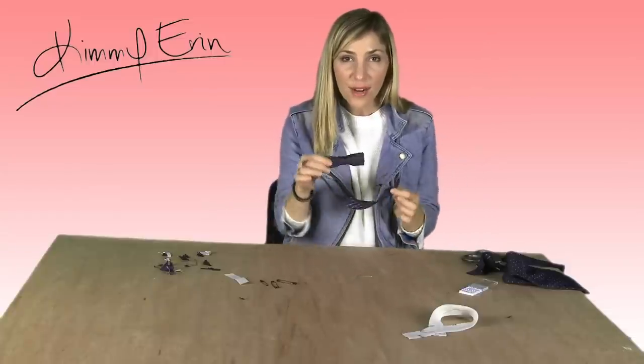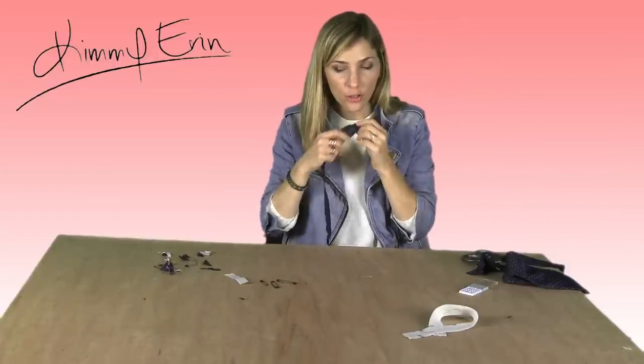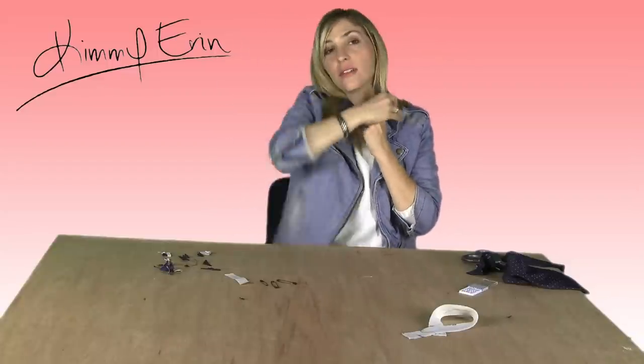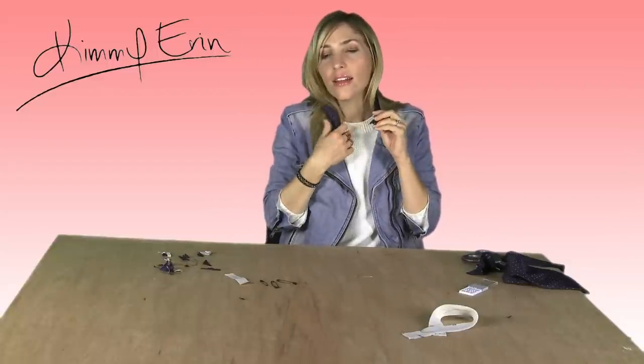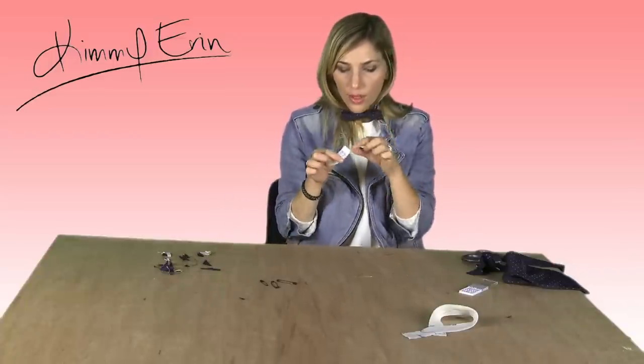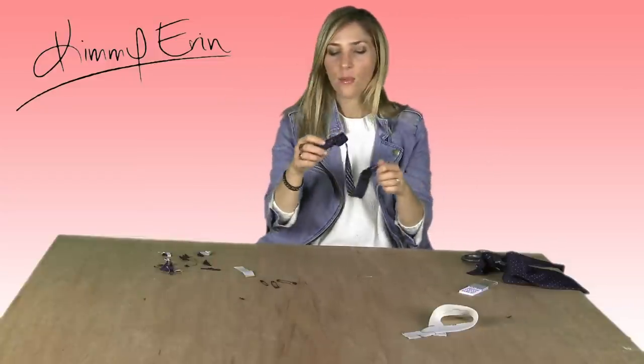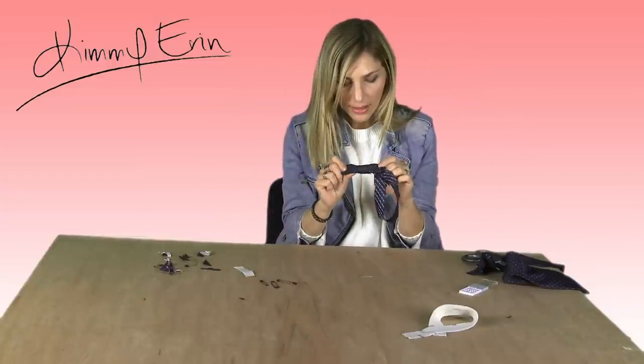So when you're ready to wear this amazing DIY bow tie, just pop it onto your collared shirt, wrap this around, and you're just going to fasten it on the inside. The reason that I have the double-stick tape is so that it stays in place and doesn't move. Just tear off a little piece, pop it on the back, and click it right onto your collar. Voila! So now we've made fabulous bow ties inspired by One Direction.